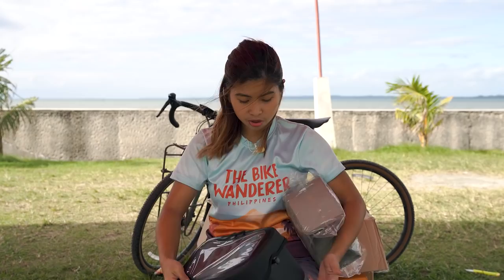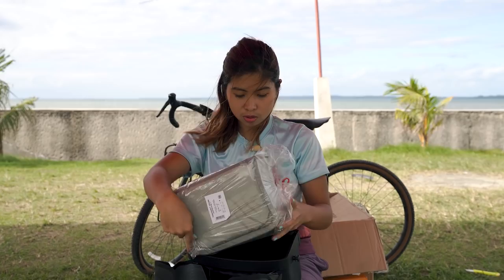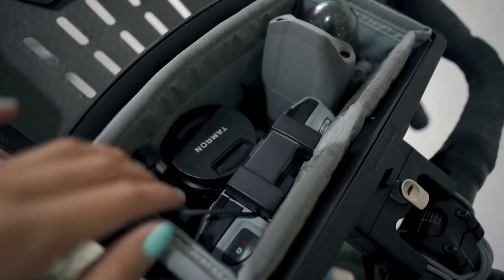Ito yung bag — lalagay mo lang ito dito, para at least kung maalog-alog man yung camera mo, safe siya. At yun, protected siya dito gamit tong foam. Ito na yung magiging best camera bag ko ever.